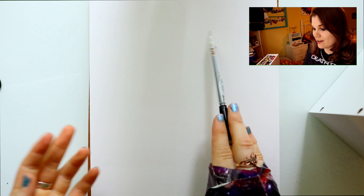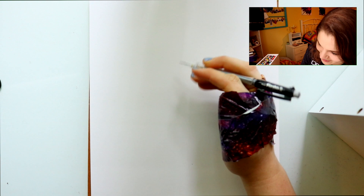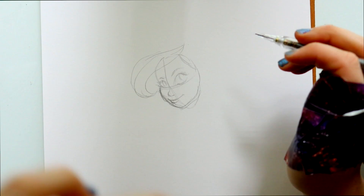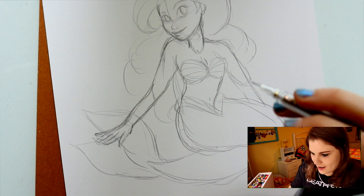So I thought today it would be kind of fun to go ahead and draw a mermaid for the challenge. Oh my gosh, this looks so weird — like my hand, this is so weird. Okay, so I'm gonna try to draw a mermaid.